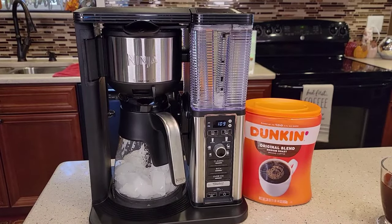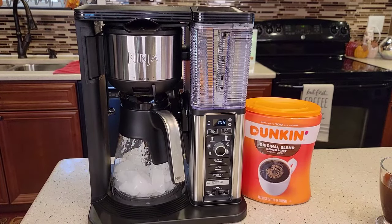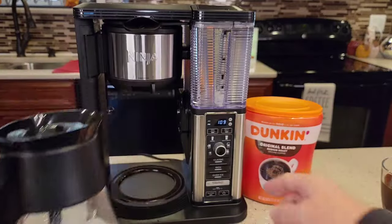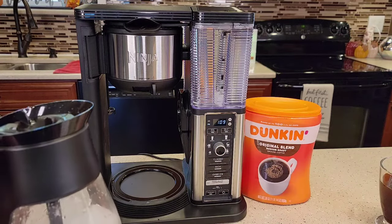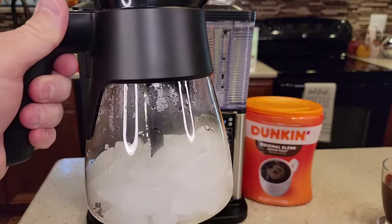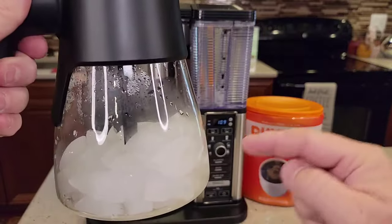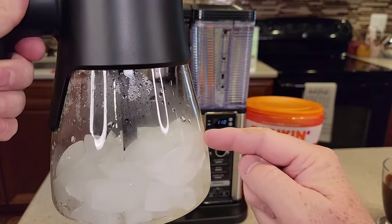So now let's brew an over-ice. When we do over-ice, it brews half the quantity of coffee. You're not supposed to brew into a glass cup, so if you want to do a cup or a travel mug, do it into a plastic one or even a metal one, but don't do a glass cup. They say this glass is okay to use because it's tempered for it. So I'm going to do a half a carafe of iced coffee. Whatever quantity you're going to put, fill it up that much with ice.